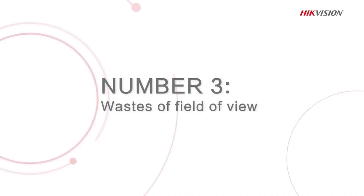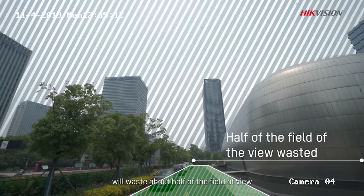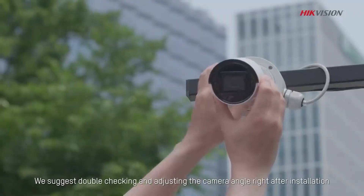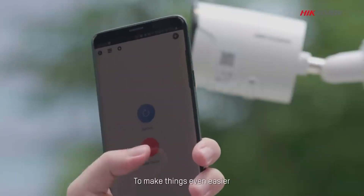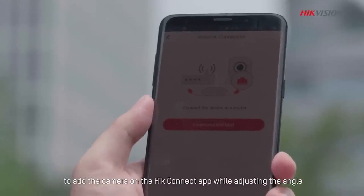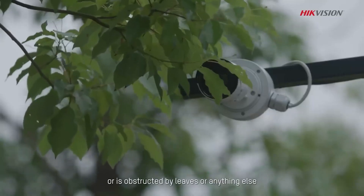Number 3: An obstructed installation angle wastes field of view. You don't want to waste any field of view for security purposes. Installing a camera at too steep an angle will waste about half of the field of view. We suggest double-checking and adjusting the camera angle right after installation. You can scan the QR code on the sticker to add the camera on the HIC Connect app while adjusting the angle, and use the app to check whether the camera's field of view has too low an angle or is obstructed by leaves or anything else.